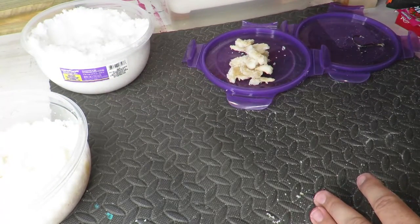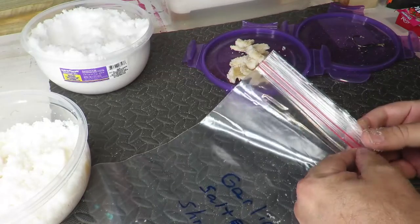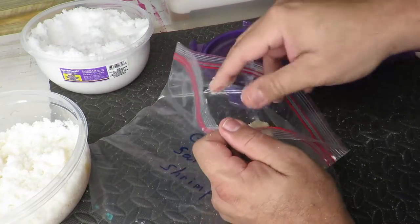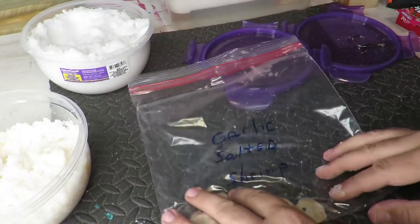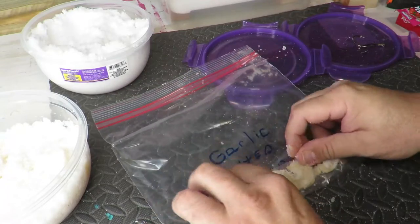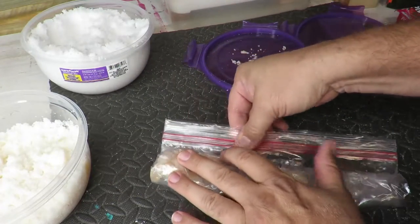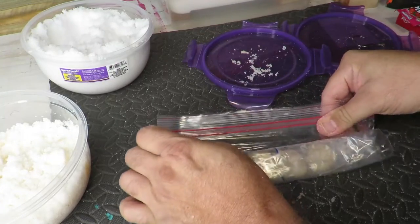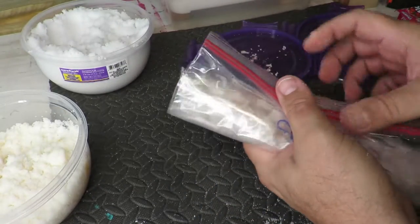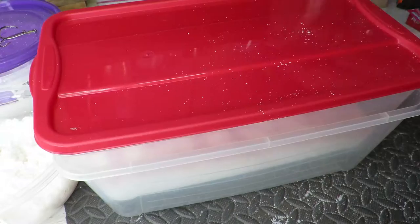I got a bag for that — I labeled it garlic salted shrimp. I'm going to put this in here, and what I like to do is roll it up, get all the air out of it, and then seal it up. There you go — I got my garlic shrimp and my regular salted shrimp, bagged and labeled, ready to go fishing.